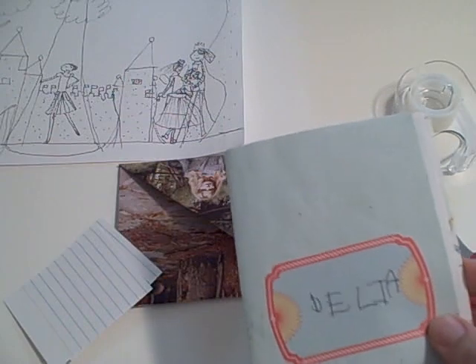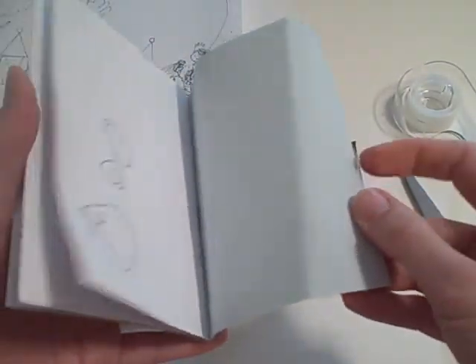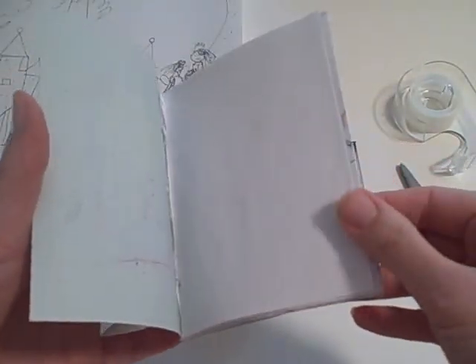We were sitting around doing coloring and drawing, and Delia wanted to mail this book that she had made. It looks kind of empty, but some of it has been cut out. And we didn't have any envelopes.